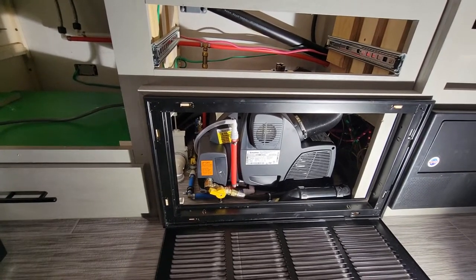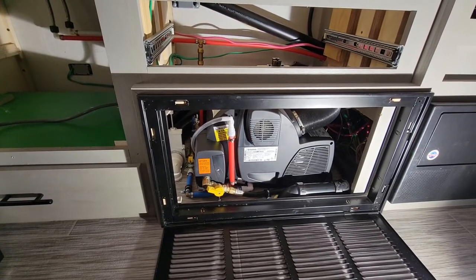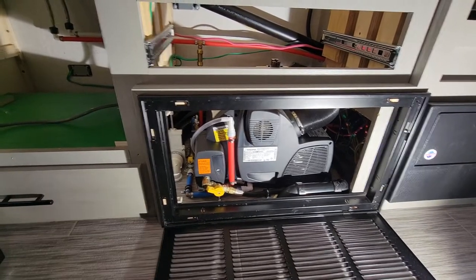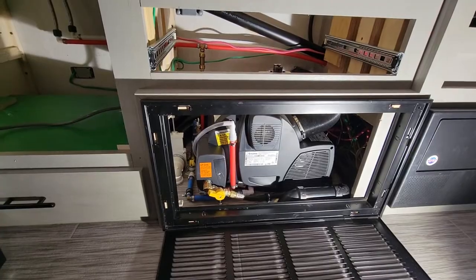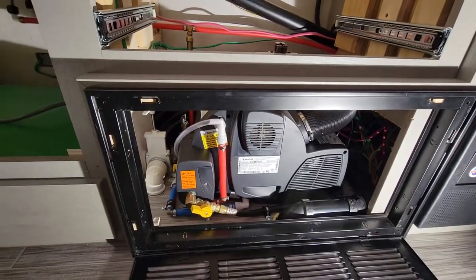I have no complaints about it — it's absolutely wonderful. It's super quiet, incredibly energy efficient, and just sipping propane. It would have been really nice to have the one that also has the electric heat built into it.